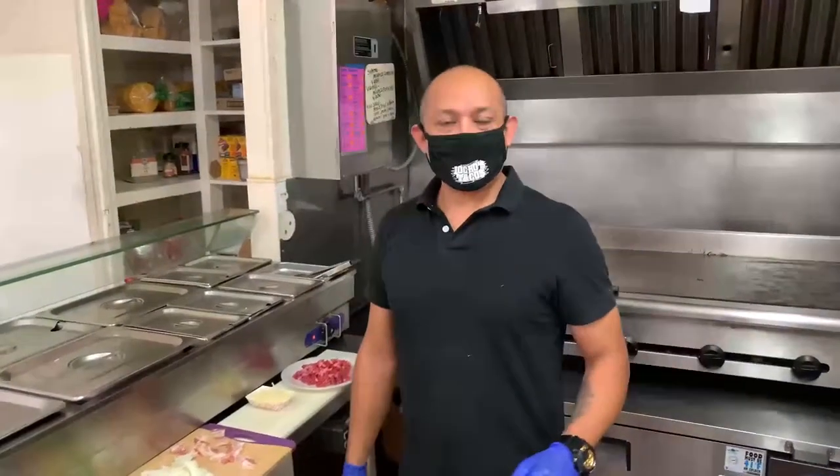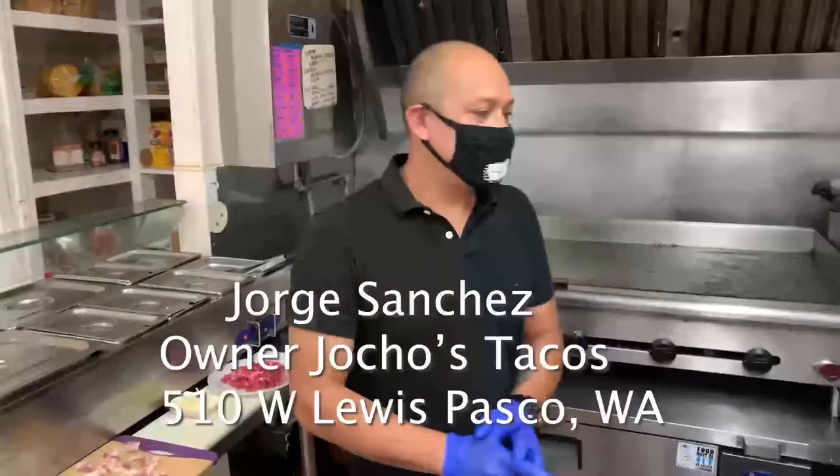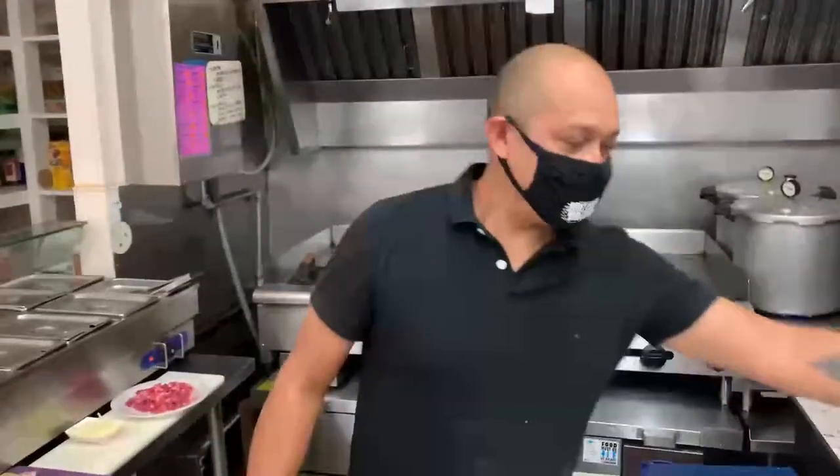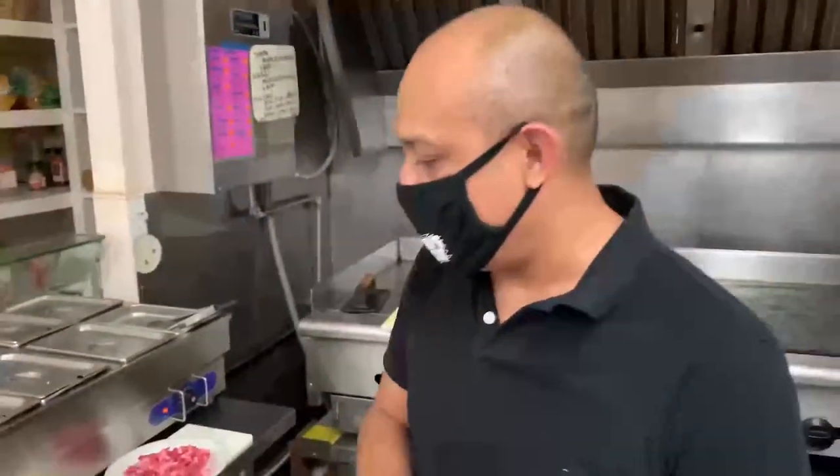I'm with Jorge Sanchez at Jochos Tacos, one of my favorite spots on West Lewis in the heart of Pasco. Jorge, good to be with you, how's everything going? Everything's good. We're gonna cook today — we're gonna make one of our famous dishes, which is the alambre. I can't wait, I've been hearing about this. Tell us about it.